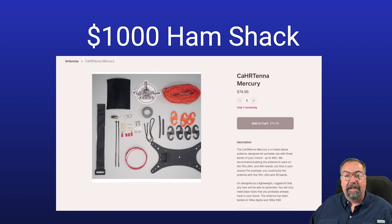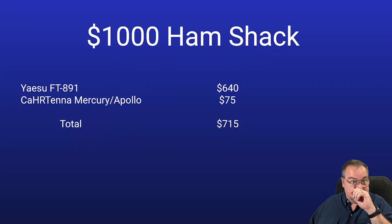We've got to have an antenna, because that radio ain't nothing but an expensive paperweight without one. The Cartana Mercury or the Artemis — or our new one, which is unreleased yet. Any of these antennas are designed to be used without a tuner. The Mercury is a link dipole. The Cartana Artemis is an NFED half-wave — if you cut for 40 meters, it's naturally resonant on 40, 30, 20, and 10 without a tuner required. With a $1,000 challenge, a tuner is not something you're going to squeeze in. So a resonant multiband antenna like the Mercury or an NFED is our best choice. Our total is up to $715.